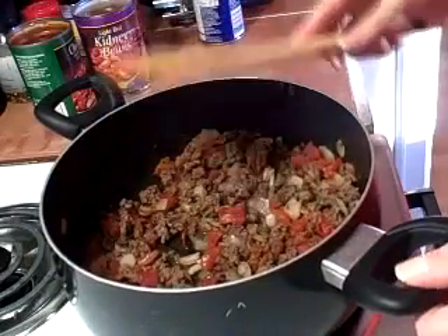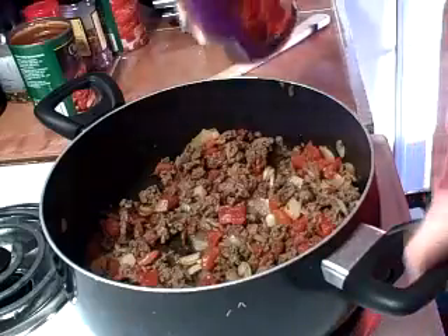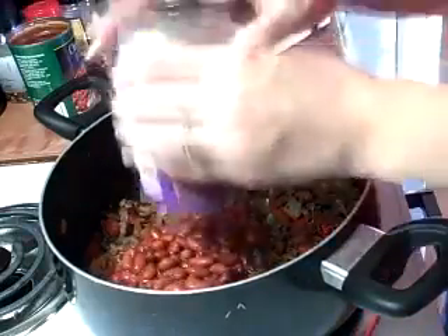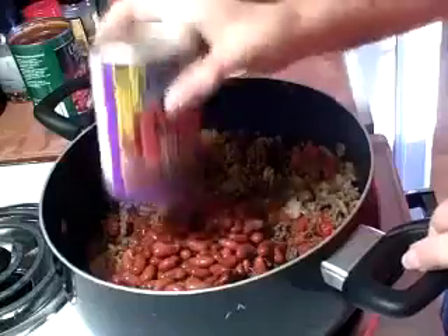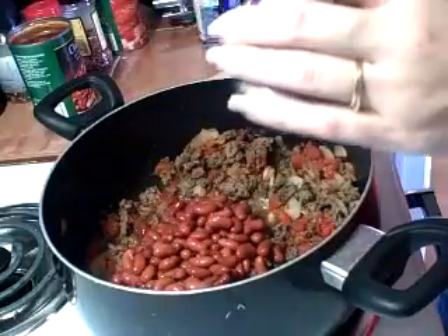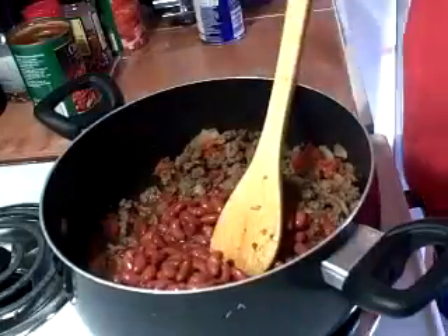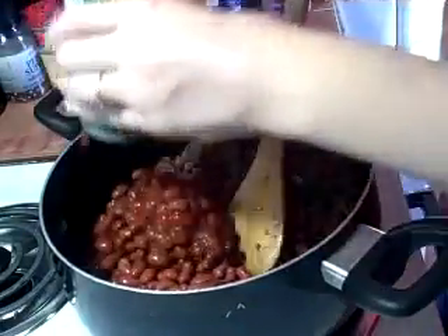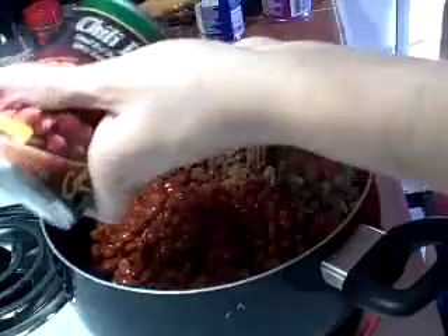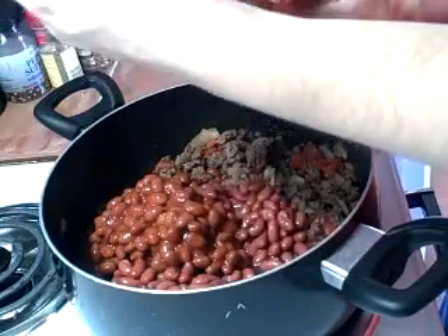If you want to change this up, you could use ground turkey, ground chicken, or black beans — just mess with it until it works for your family. I'm adding the beans undrained, because you want all of their juices to flavor the chili.